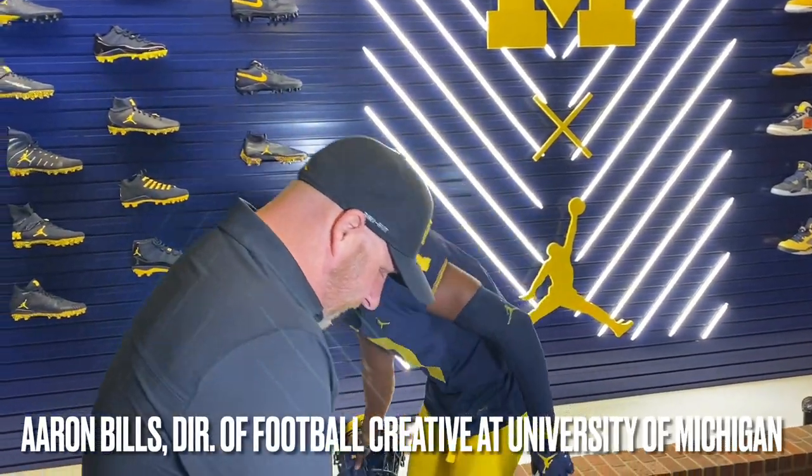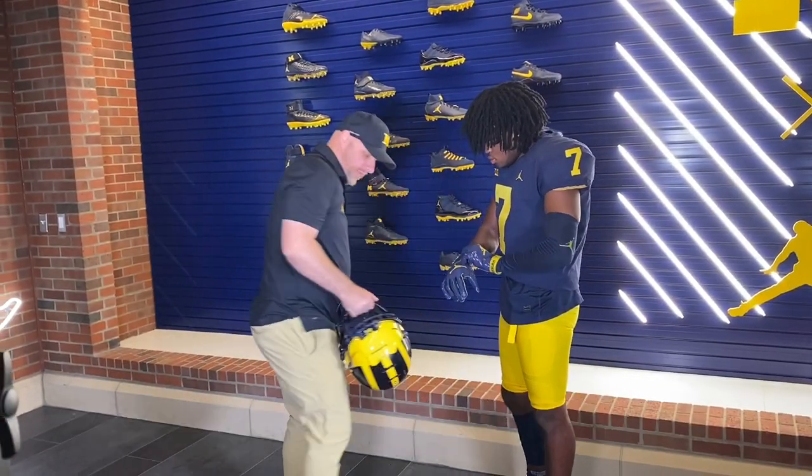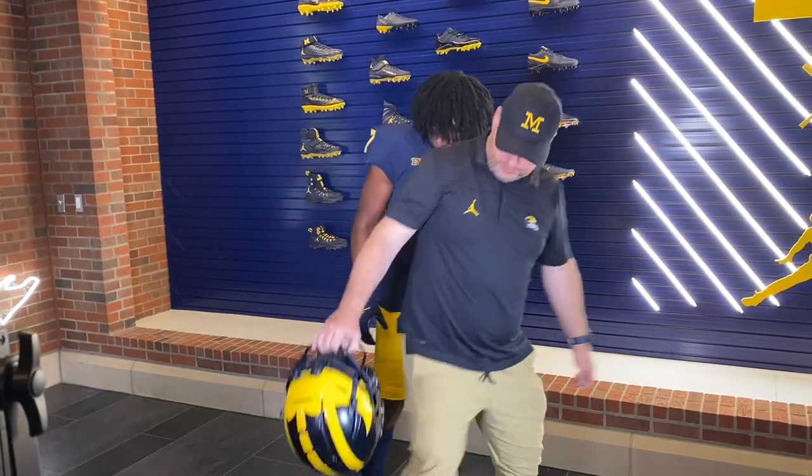So I'm going to have you stand just like this. We want this in the middle of your body. Stand like this for the first shot, just so I can get a couple of settings right. And then we'll work from there.